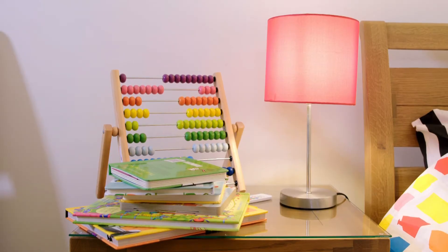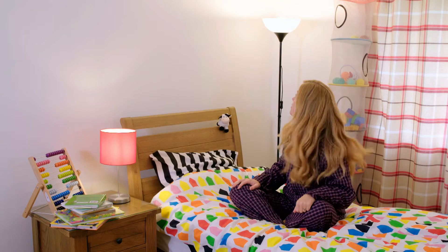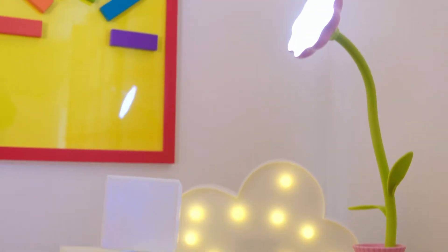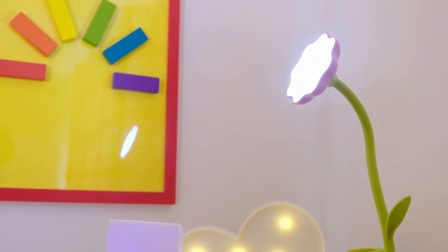Lamps come in all sorts of different shapes and sizes, don't they? There are short lamps, tall lamps — this one's as tall as me! And some lamps are even unusual shapes. But do you know how a lamp works? Let's find out.